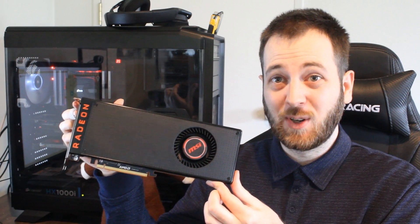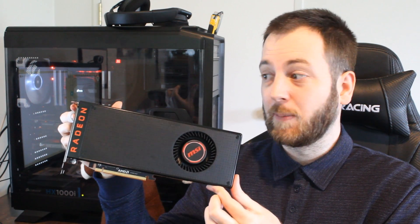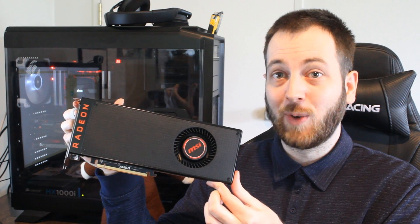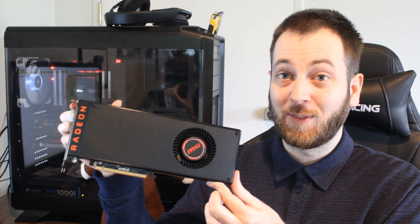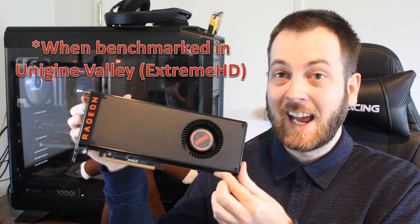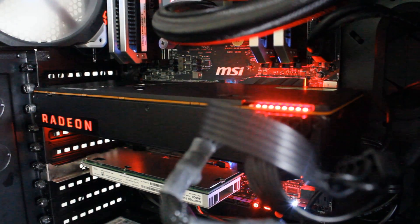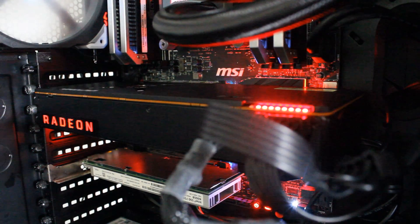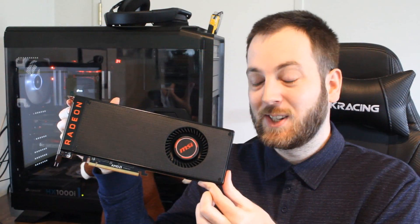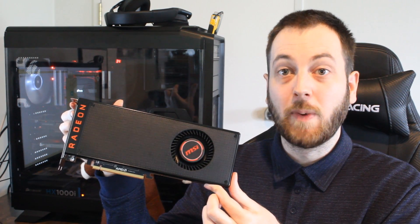One downside: boy is this thing loud when you do that. I thought the reference 290x was the loudest graphics card I ever tested, but I think this is giving it a good run for its money — it is absolutely unbelievably loud. I'll let you judge for yourself — this is what it sounds like when you raise that fan and temperature limit right up. [fan noise demo] It's just absolutely excessive, sounds like a jet engine or a super powerful vacuum cleaner.